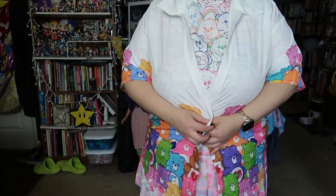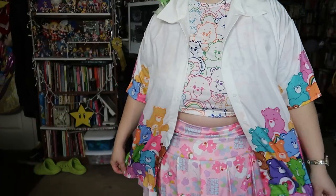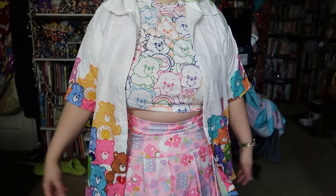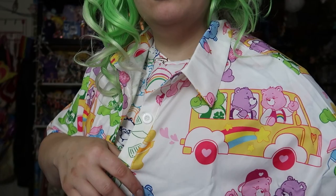I guess if you want to wear a button-up fully closed, you can wear an undershirt. But I like wearing a cute crop top or something under these, or like a dress and then wearing them over. And I have one more button-up — this one has the Care Bear college print on it.